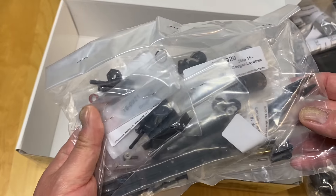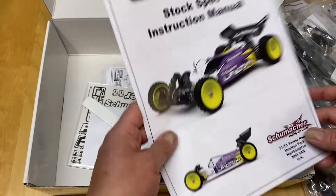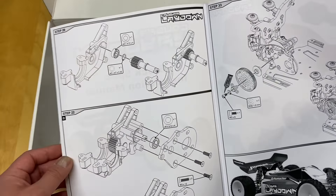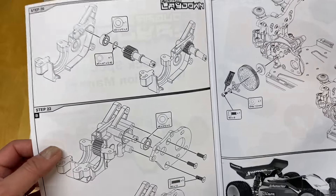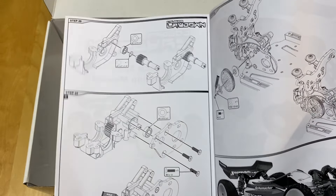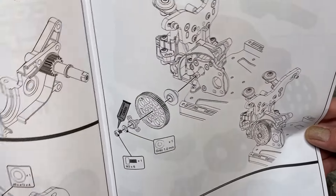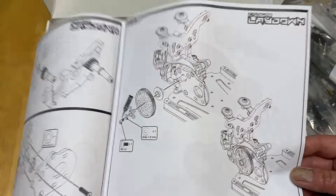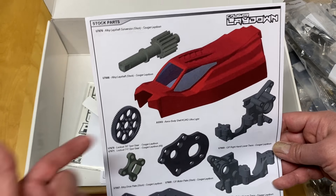Here's all your fluids: shock oils, diff fluids, and thread lock. It actually comes with thread lock - that's pretty cool. Moving on - more shocks, presumably front or rear. Looks like the side chassis braces here. Bearings, hexes, wheel hexes - so probably the whole rear end. Here are the little shock cups, shock shafts, and turnbuckles. So this is either the front end or the rear end. Pretty nice looking parts.